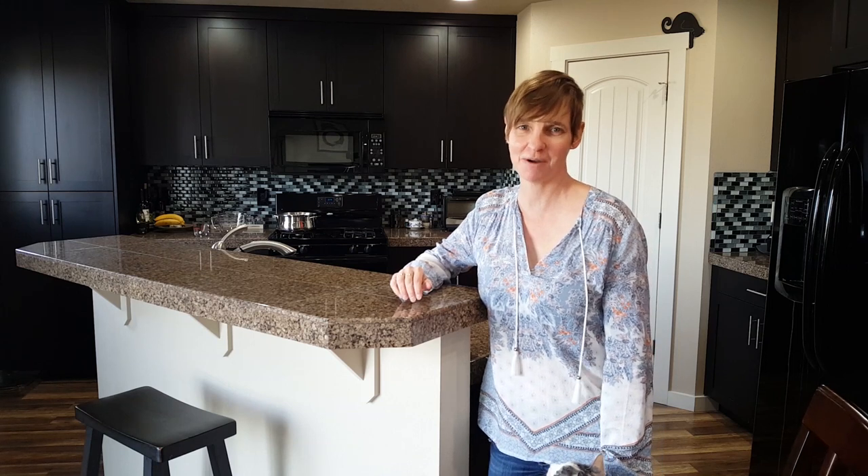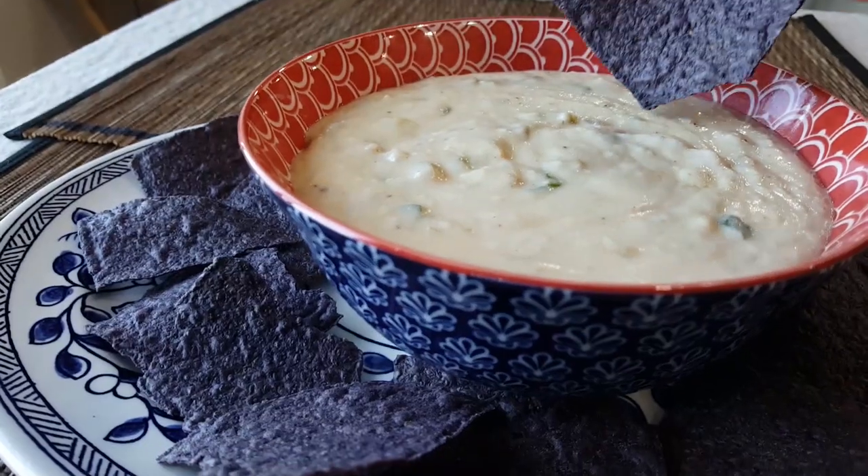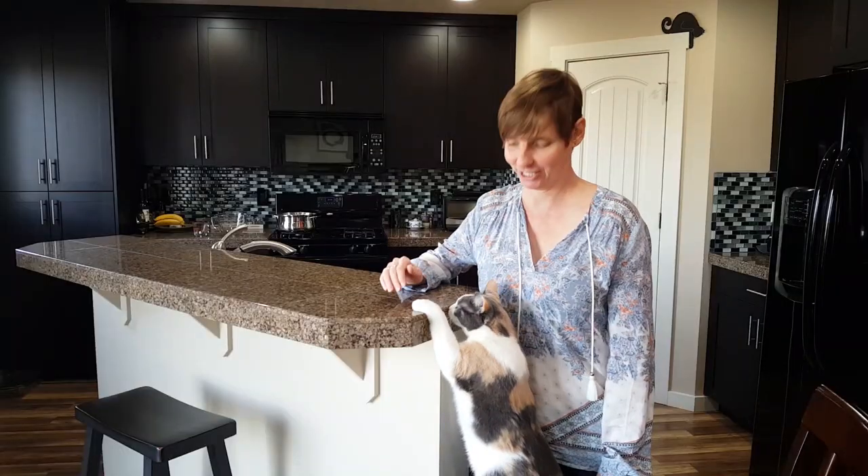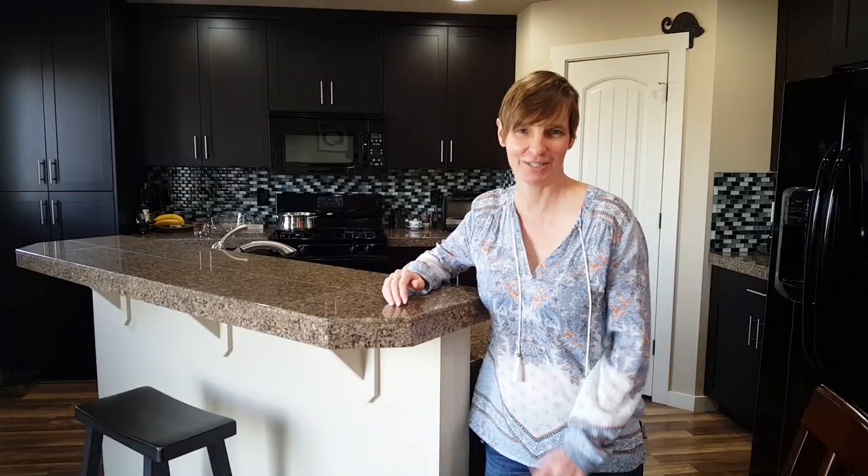Are you looking for a cheesy party appetizer that's sure to be a big hit? I have a quick and easy recipe for you. Come into my kitchen — let me show you how to make queso dip.